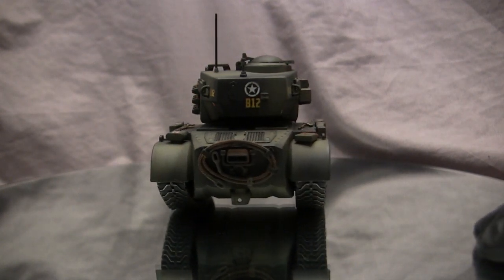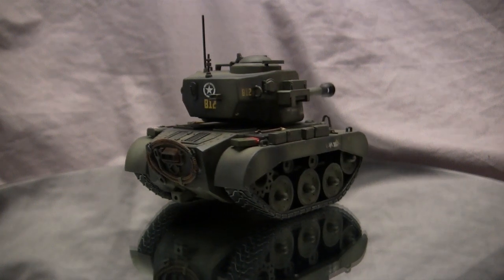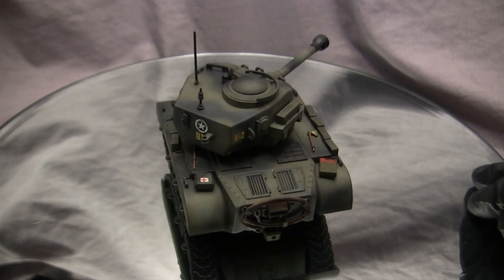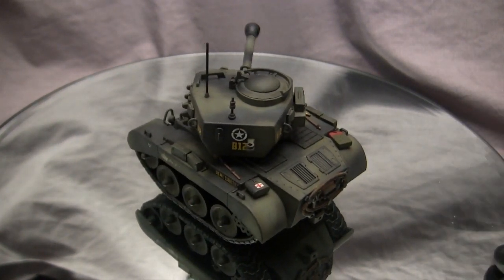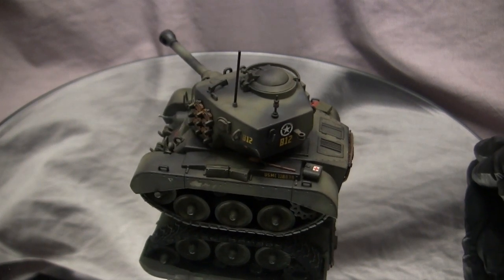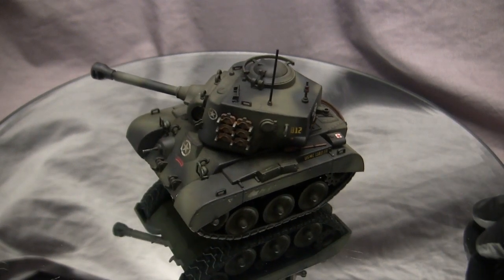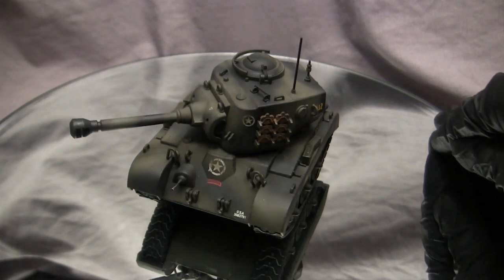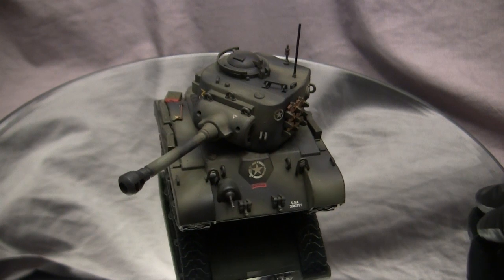For anyone stumbling into one of these caricaturized models for the first time, World War Toons is an online video game set in a World War II time period, but the art style consists of these weird, funky caricaturized versions of real military vehicles. The game has been around for a number of years, and since it came out, they've released plastic models of the caricaturized vehicles from the game. This M26 Pershing here is one of them.